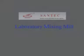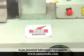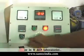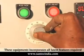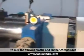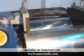Santec Laboratory Mixing Mill is an essential laboratory equipment in the plastic and rubber processing industries or in R&D laboratories. These equipment incorporates all the latest features required to mix various plastic and rubber compounds and plays an important role